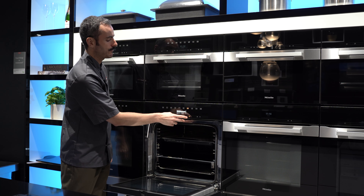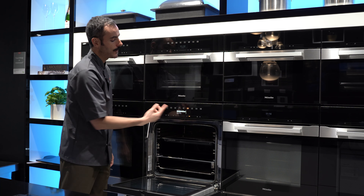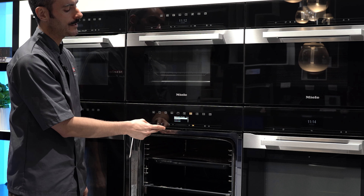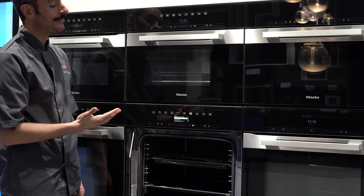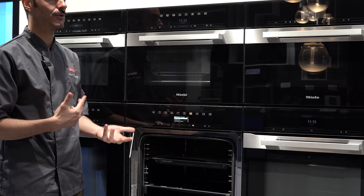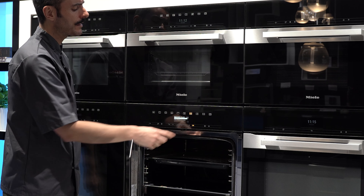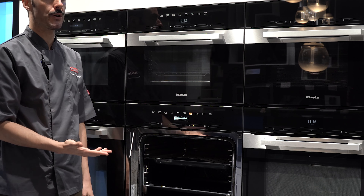If you don't have a microwave, this will be your go-to for reheating or defrosting food. To reheat a plated meal, simply place it on top of the wire rack, leave your food completely uncovered, and select steam cooking at two minutes on 100 degrees. If you want to defrost, there is a separate defrost function where the machine selects very low temperatures. Start with 20 minutes and keep poking your food — if it's ready, you can cook with it straight away.